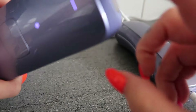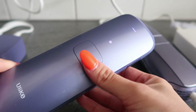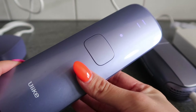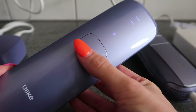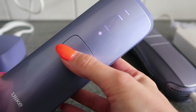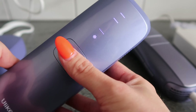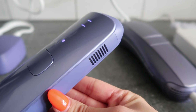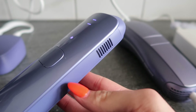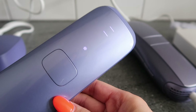High mode is best for removal of coarse, thick hair — for example armpits, back, or chest. Normal mode is ideal to remove finer to normal hair, such as on your arms or legs. The SHR mode is a high-intensity treatment to eliminate stubborn hair, for example under your armpits and bikini area.